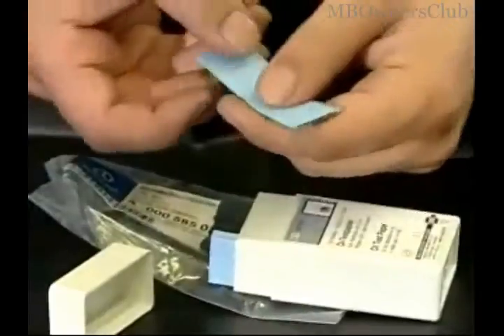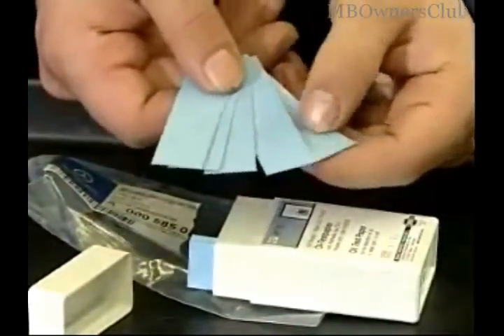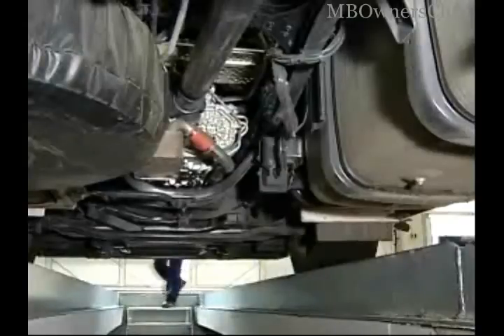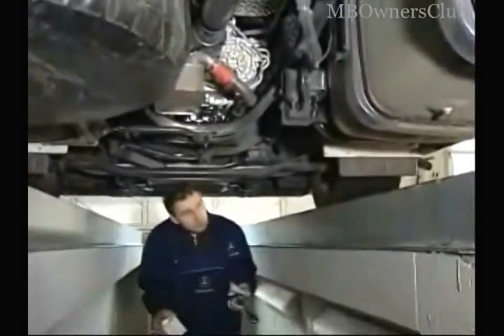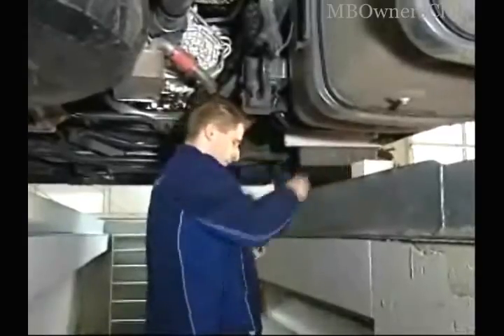The easiest way to carry out the test is with the AdBlue filter. It's easy to remove and is renewed with the usual service intervals. The filter is on the underside of the truck. Pay attention while working on the exhaust gas system that the engine of the vehicle has been off for at least 5 minutes. This way you can be sure that the pressure in the exhaust gas system has been released.